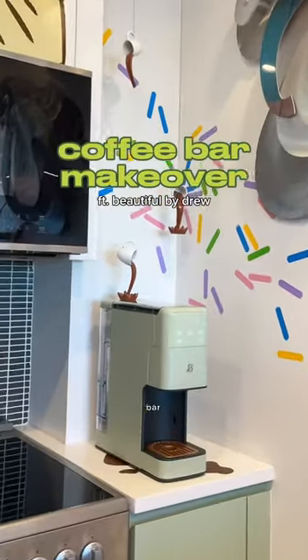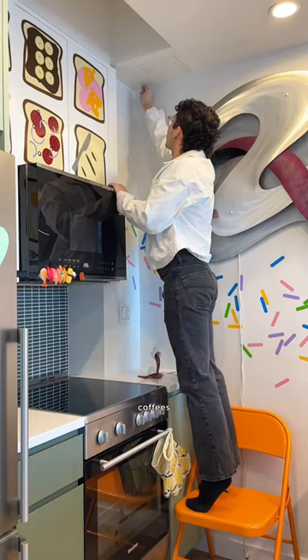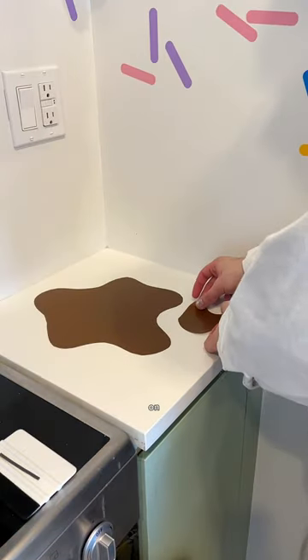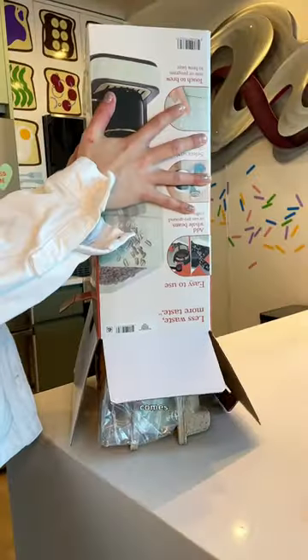Let's add some spice to my coffee bar. I got really inspired by these spilled coffees and decided to hang them up from my ceiling with ceiling hooks. It also created a fake spill on my counter with some adhesive vinyl.